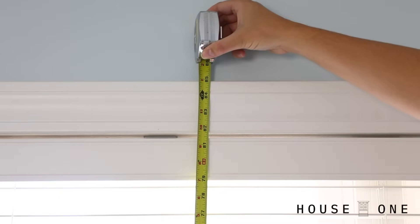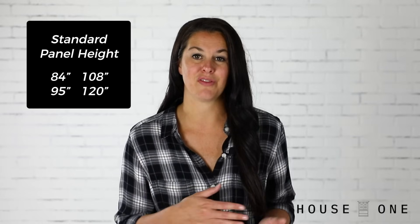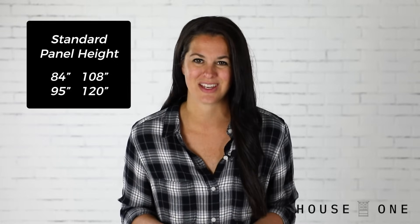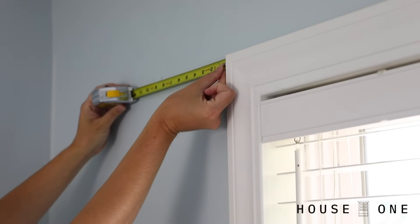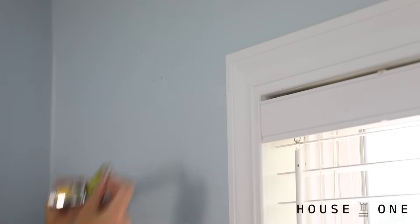Next, I'll measure the height from the floor to the top edge of my window's frame. A curtain rod usually sits about 4 inches above the window, but some people raise it even higher to make the room feel taller. Just remember, if you raise your curtain rod closer to the ceiling, curtain panels come in standard heights of 84 inches, 95 inches, 108 inches, and 120 inches. So if you raise it closer to the ceiling, you may need to buy custom curtains or buy a longer panel and hem the base. Since my window already runs pretty close to the ceiling and I want to use a standard length curtain, I'm going to be hanging my rod nearly level with the top edge of my molding.